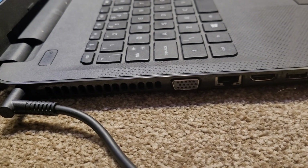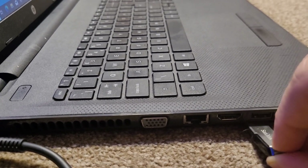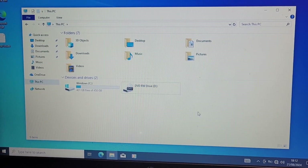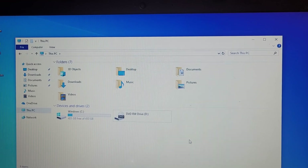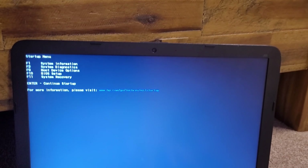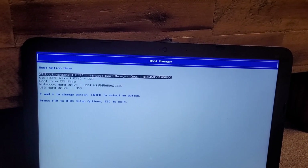Now that the USB drive is ready, I'm just going to go ahead and plug it into the laptop — just like that. It doesn't appear to be detecting it in the file explorer, but I'll see if I can boot from it because it is bootable. I'm here in the startup menu, and I'm going to see what my boot device options are. Looks like my USB drive has been recognized.